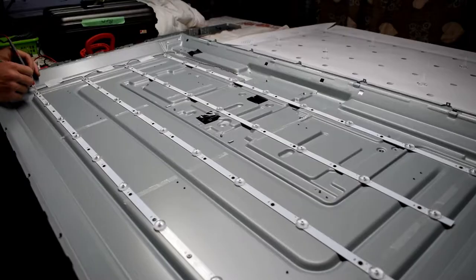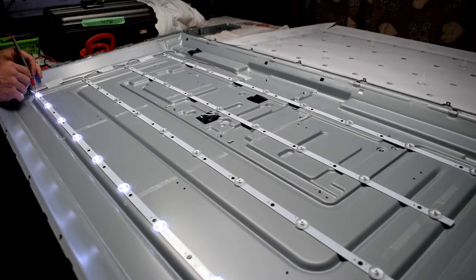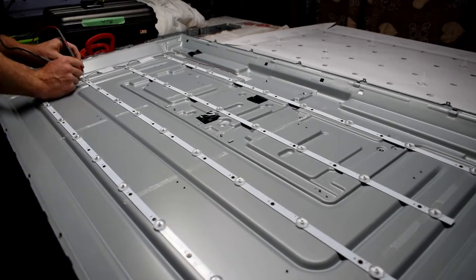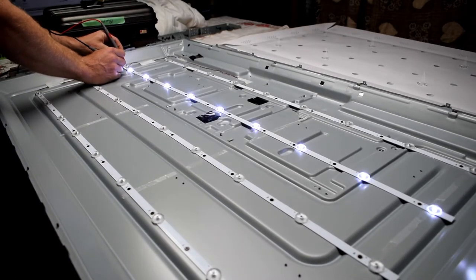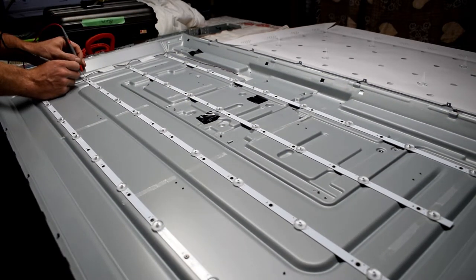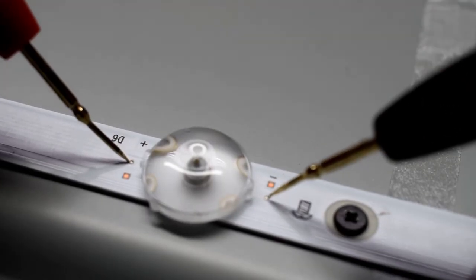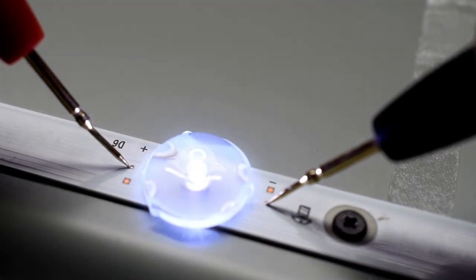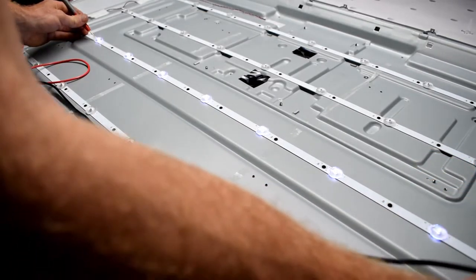Underneath here are the LEDs — they're three volts each on this model. I'm testing each strip using my LED tester. You can see the bottom strip is okay, and the second one wasn't working. The third one is working, and then the fourth one. So there's definitely an issue on the second row, so I'm going to have to test each LED individually using the plus and minus contact points.